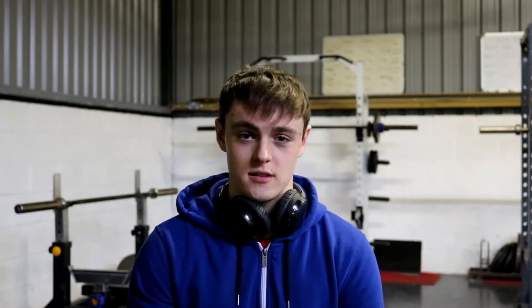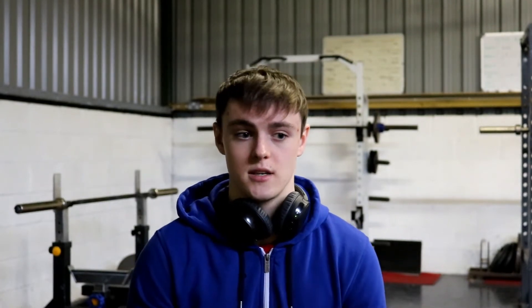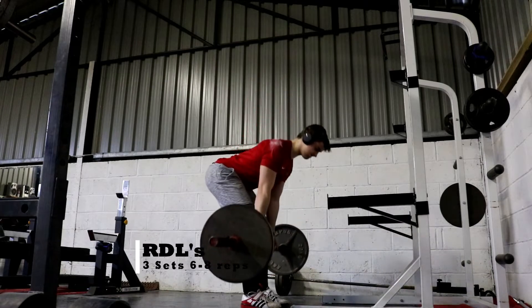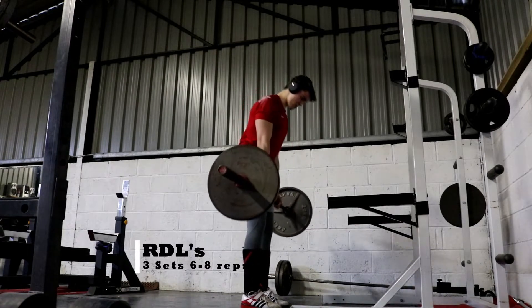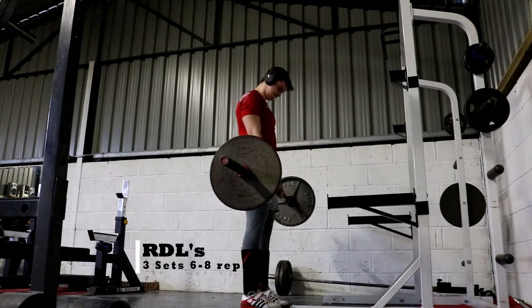A lot of people don't realise that if you're feeling sore after every session, then you're doing something wrong. There's either something not quite right with your nutrition, you're training too hard — which is probably the least likely — or you're not training frequently enough, which is probably the most likely. If you're sore after every session, especially legs, you're probably not training them often enough, so try to do legs at least 2 or 3 times a week.